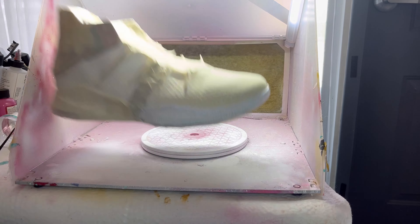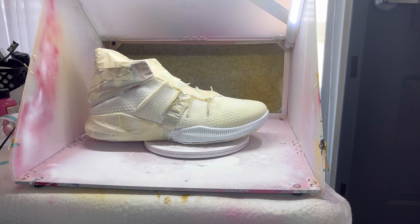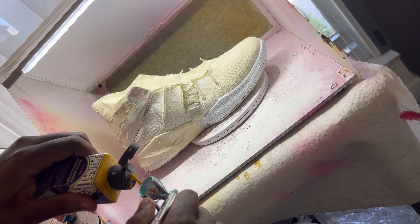I almost forgot — I gotta hit this little piece white. Now I paint that gradient. First off I'm gonna start off with that yellow, as you could remember from the beginning the shoe is yellow and pink with a teal color.